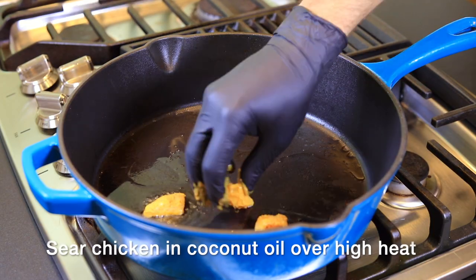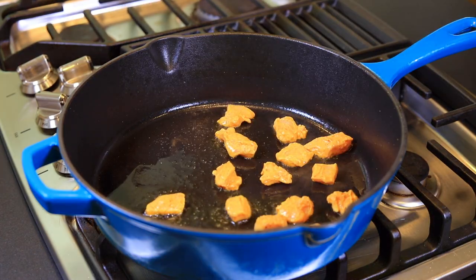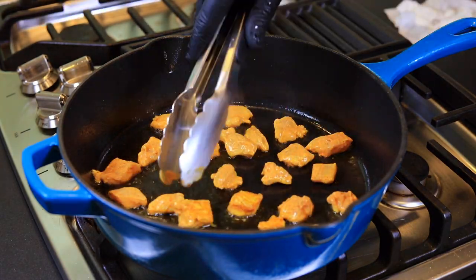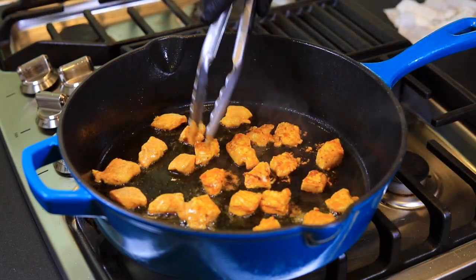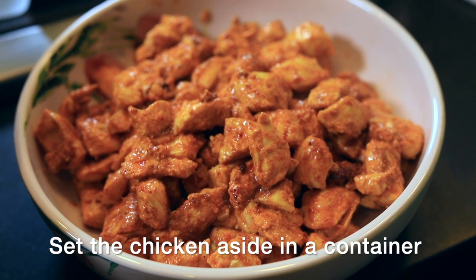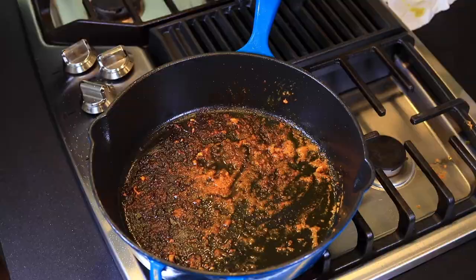Now we sear off the chicken that we marinated. We don't want to crowd the pan too much, so do it in batches. You want to flip these pieces almost as soon as you put the last piece in the pan. We're not trying to cook these all the way through, just get a nice sear on the outside and get a crust in the pan. All that crunchy, craggly stuff left in the pan — that's called fond, and we're going to use that to build our sauce.